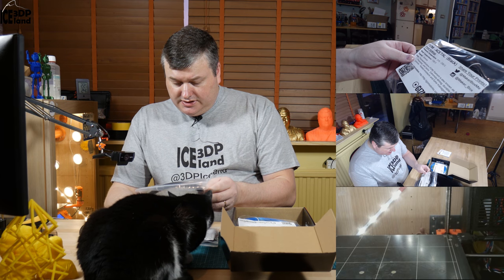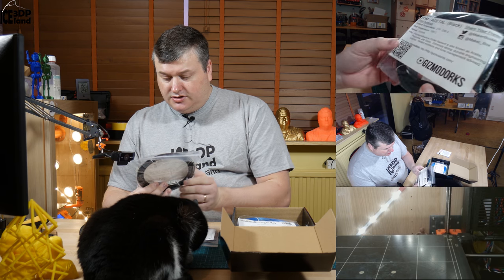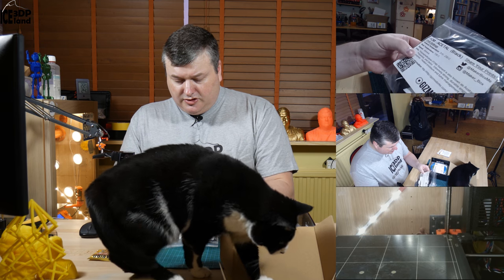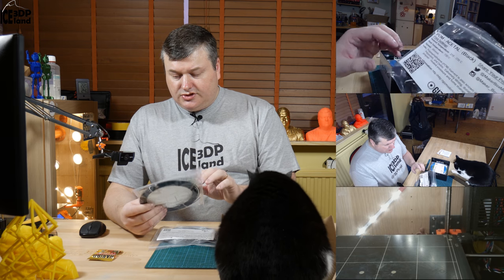The next one is from Gizmodorx. It's an extremely strong, durable engineering polymer, and they say a heated enclosure and fume management are advised. So this is something I have to try out — I have seen this type of material before. I'll probably have a read on what the suitable use cases are for this filament.